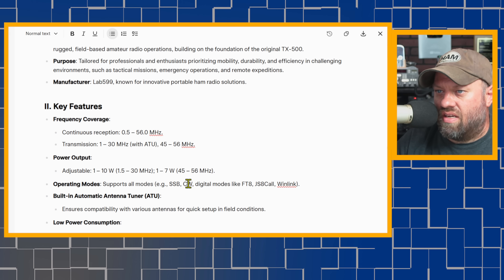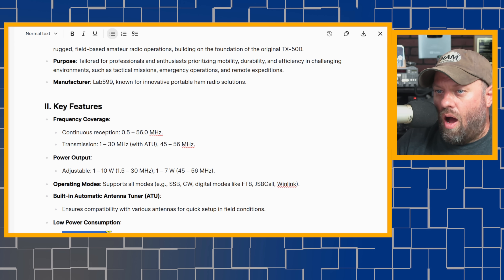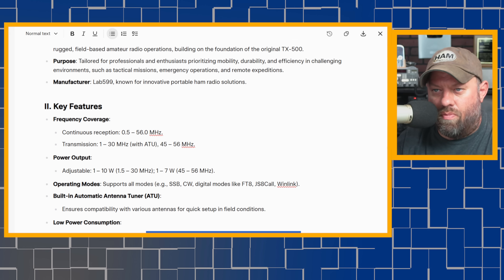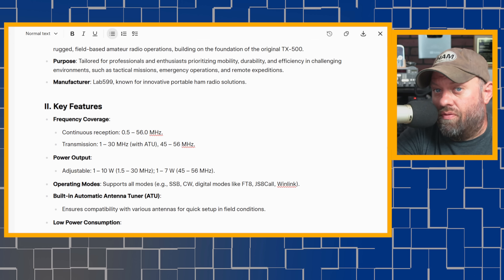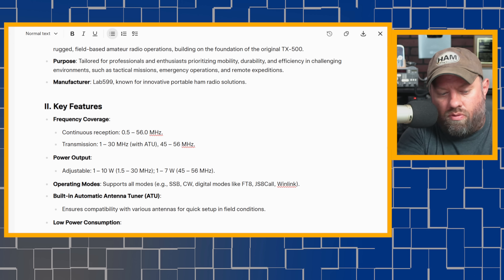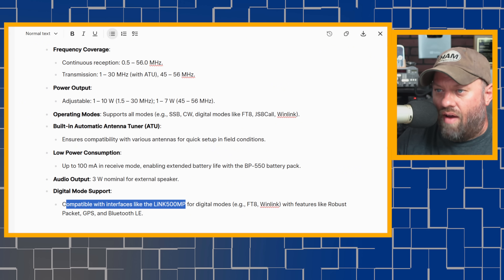It supports all modes: single sideband, CW, and digital modes like FT8, JS8, and Winlink. Low power consumption — up to 100 milliamps in receive mode — enabling extended battery life with the BP 550 battery pack built on the back. It puts out 3 watts nominal for external speaker. Digital mode support is compatible with interfaces like the Link 500 MP. We had Oliver and Ed on a live stream to talk about the Link 500 for the original TX500; they've got a Link 500 MP specifically for this model as well.